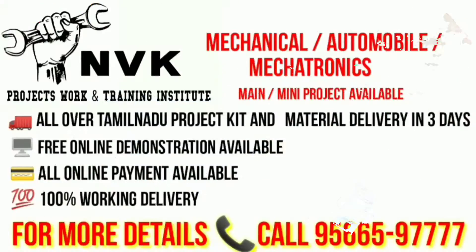The main and mini projects are available here, all over Tamil Nadu project kit material delivery in 3 days, free online demonstration, online payments available, 100% working delivery. For more details contact the number below.